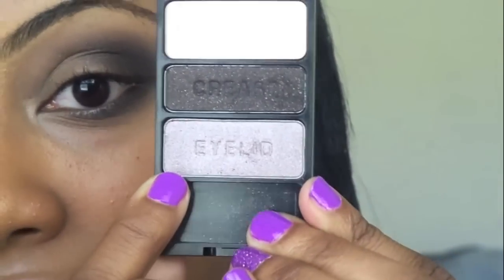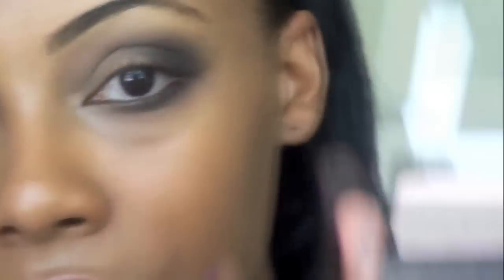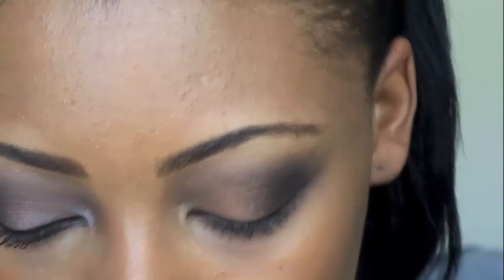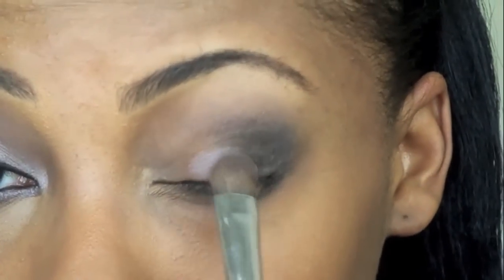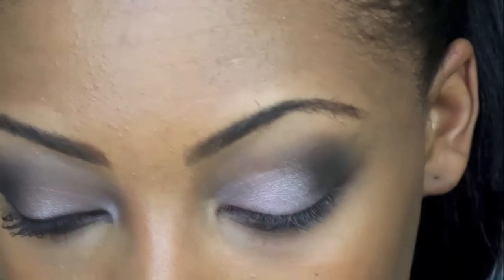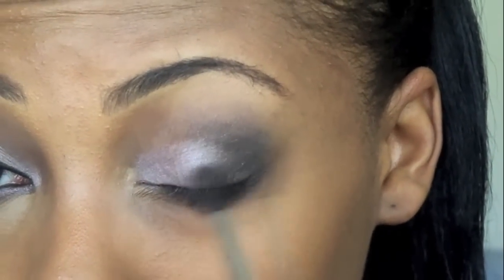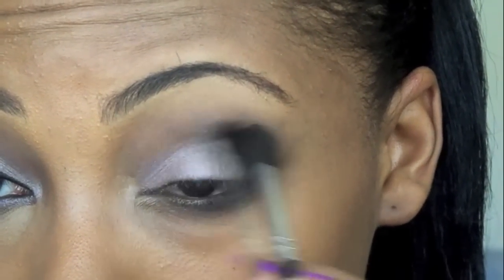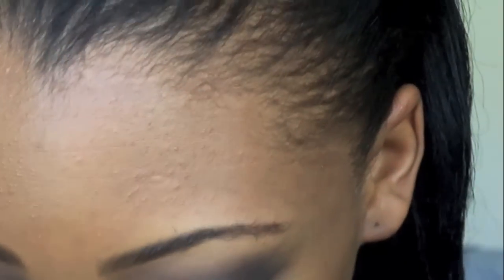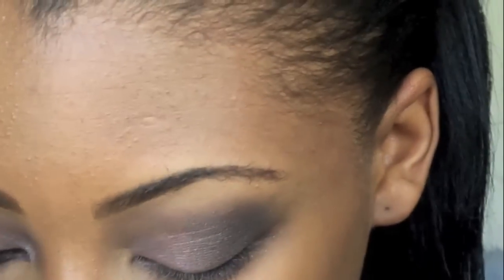I know this looks like I just got punched in the face, but we're about to fix that. Go into the next color, which is this taupe-y gray eyelid color. I'm actually following the procedures of the palette. Take that color onto a flat eyeshadow brush and apply it to your lid — these colors are very pigmented so you don't need to pack too much color on. Then take your same blending brush with no color and blend that inward just to bloom the two colors together. Take your smudger brush once again, go into the eyelid color, and go right under adjoining the two colors at the bottom.